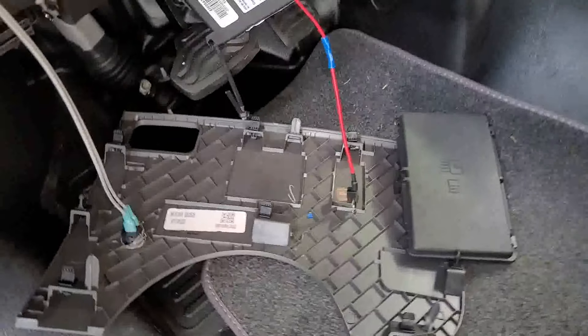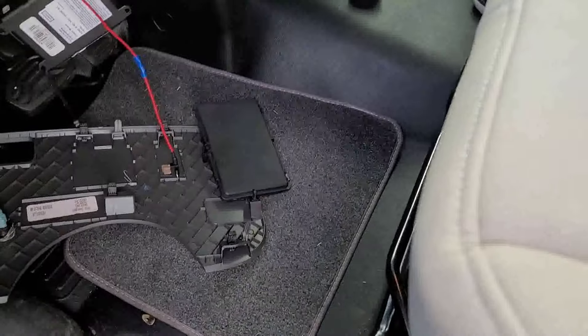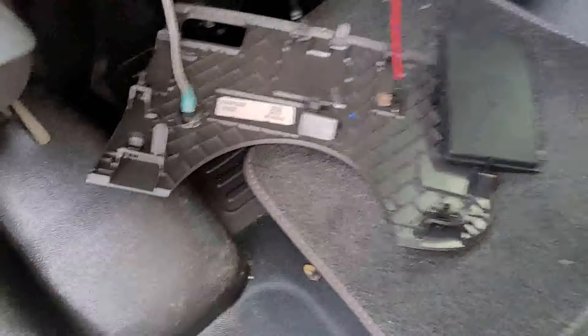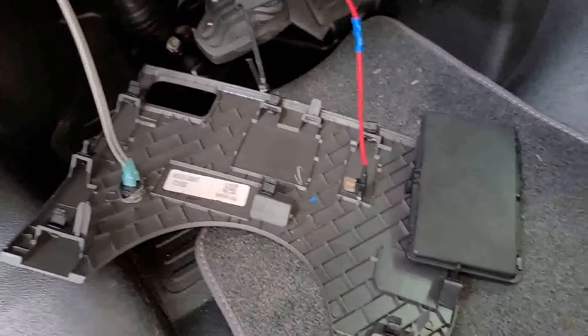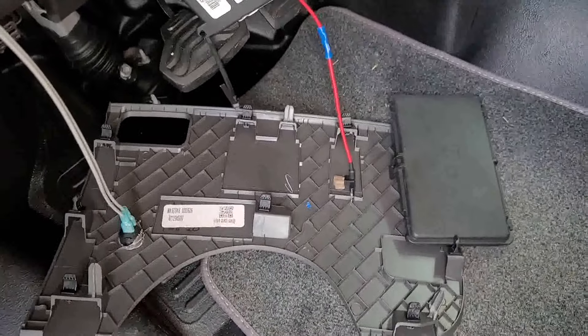I don't know if anybody will be able to hear this since we're on the side of the road and it's really loud, but our Li-3 system quit working — quit charging. We found out that we're not getting a signal in the back telling the Li-3 system that our vehicle is running, so we tracked the wire down.